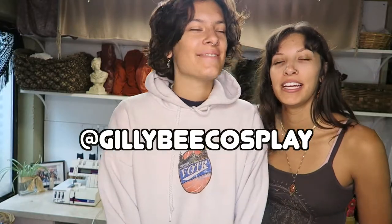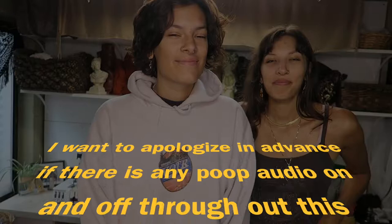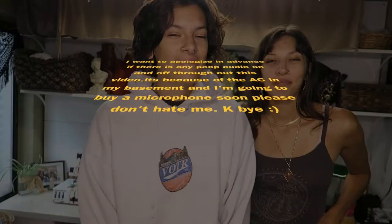Special guest today: my sister! She's crafting too — she's making a Seahawk costume. Shout out to all the She-Ra fans. My sister does cosplay, check her out on TikTok at gilly b cosplay. She said to apologize in advance if there's any poor audio on and off throughout this video — it's because of the AC. I'm gonna buy a microphone soon.